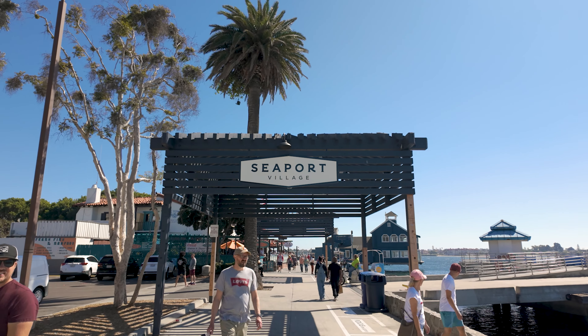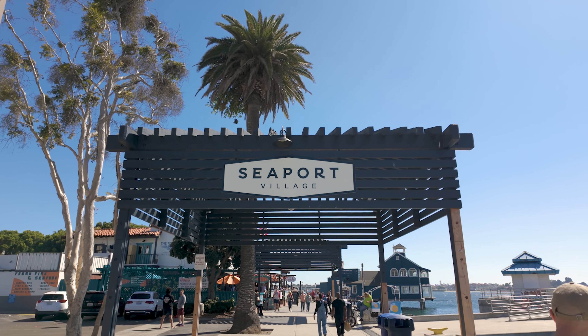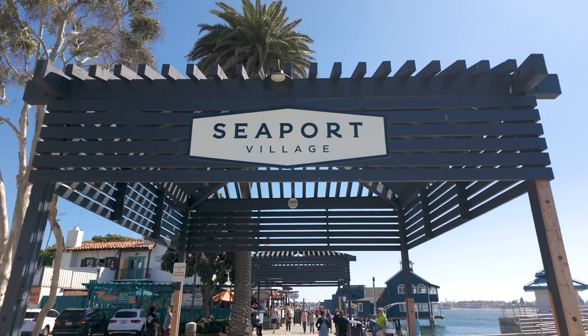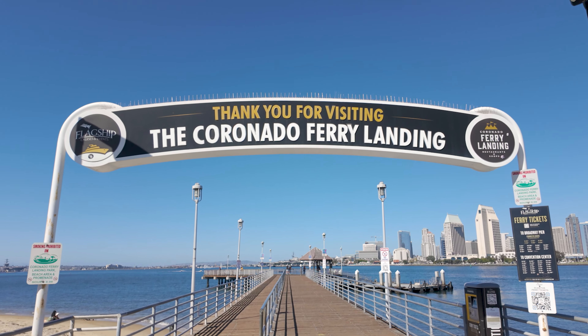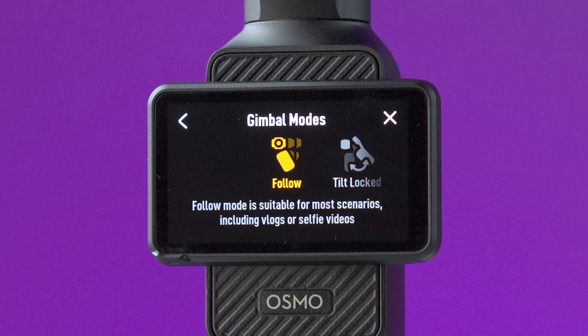For these shots, most of the time I prefer to use tilt lock on the gimbal, but sometimes I like to tilt the camera upwards when I'm pushing in, and for that you would need to use follow mode on the Pocket 3.